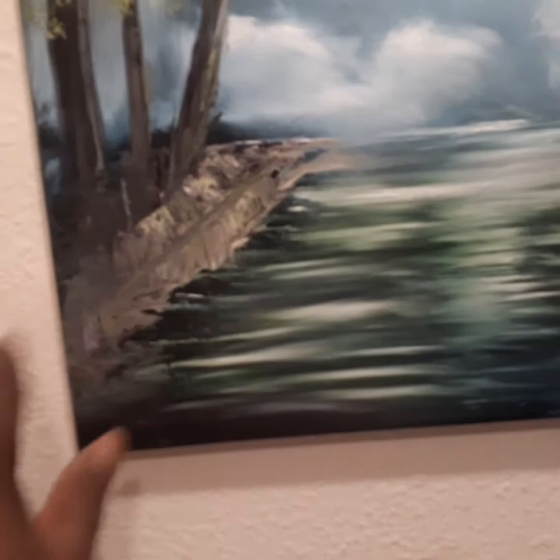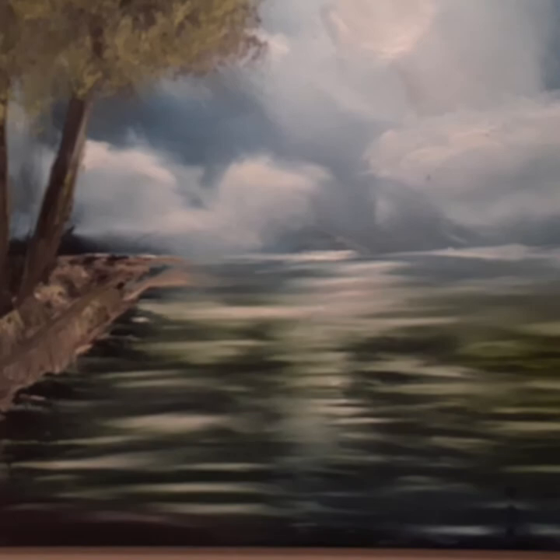I didn't know how to do it. Still having some struggles. But the water — I found out how I can get this flowing water look. And I like that. So I want to work with that. It was the first time I ever attempted it. And saw somebody do it on YouTube and I did it. As simple as that.